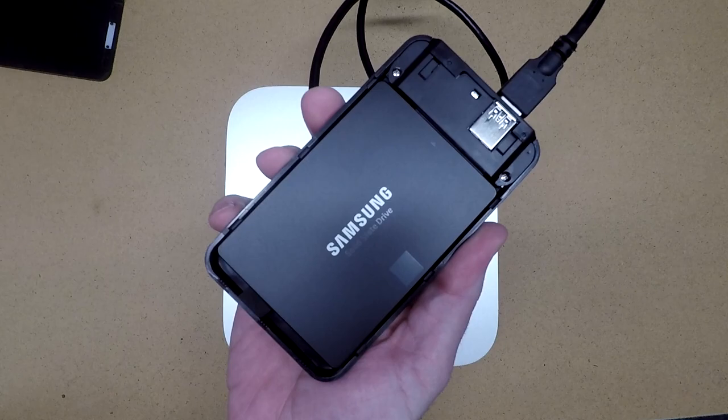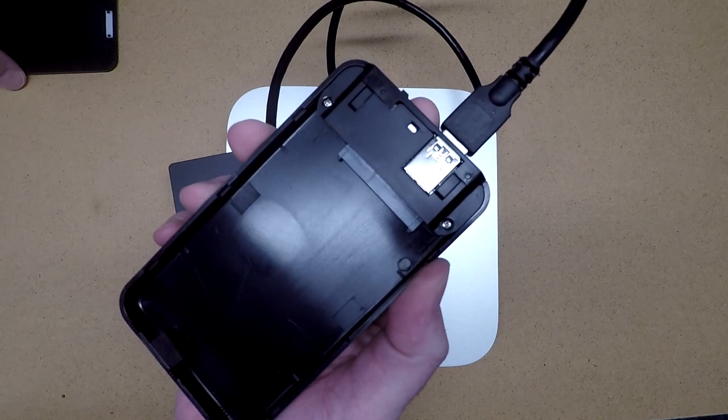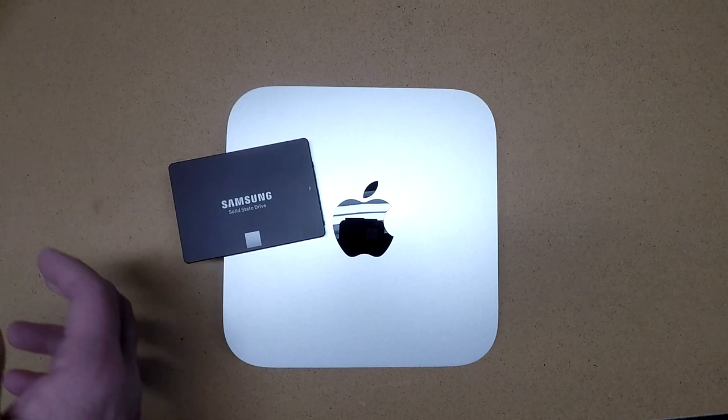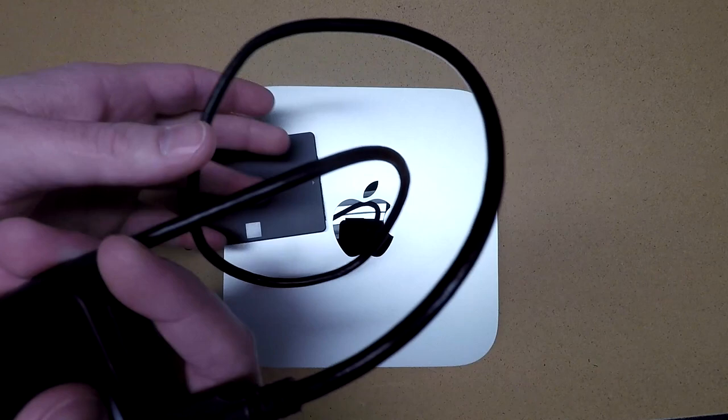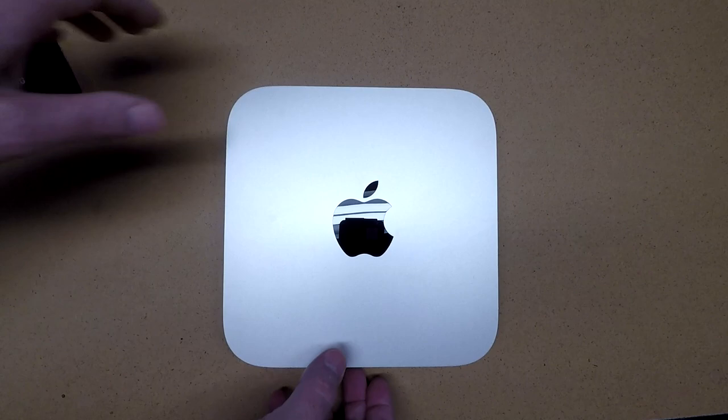I've got a Samsung 1TB drive, and I've cloned the drive in the Mac Mini to this solid state hard drive using this Sabrent USB enclosure. I have a video on that procedure - I'll link to it in the description. If you're interested in buying a solid state drive or an enclosure, I'll put links to those in the description, and there will be my Amazon affiliate link. If you buy using my link it will help out the channel a little bit and help support making these videos.